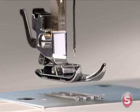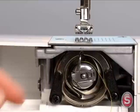To check that the bobbin case has been properly installed, slowly turn the hand wheel toward you. The needle should move up and down without hitting the bobbin case. If the needle hits the bobbin case, or if the bobbin case starts falling out of the shuttle, remove the bobbin case completely and reinsert it.